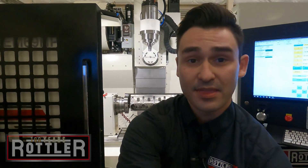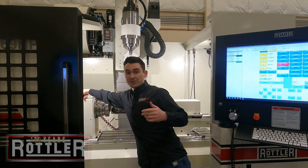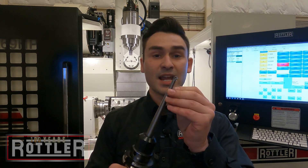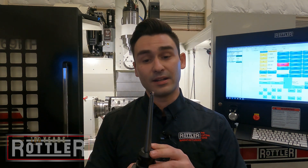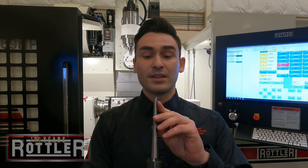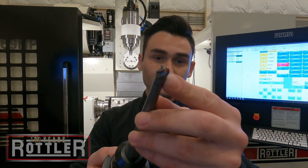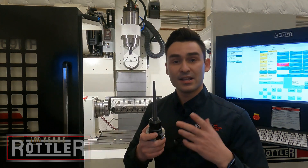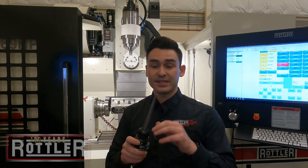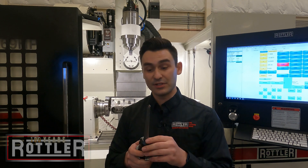The tooling used on these machines — for the most part we'll use a 3/8 lollipop cutter. These come in various different types depending on whether you're using an aluminum head or cast iron. We supply both, so you want to make sure you're buying the right one. You'll know it's an aluminum one because it'll have three flutes on it. These come in different sizes and lengths, so depending on the shape of the port and how much material, you can buy different porting tools for different applications.